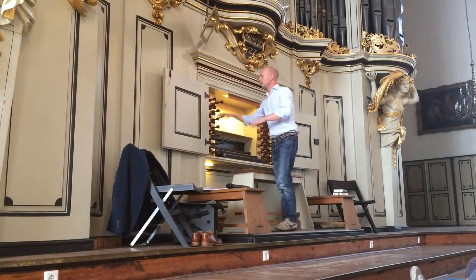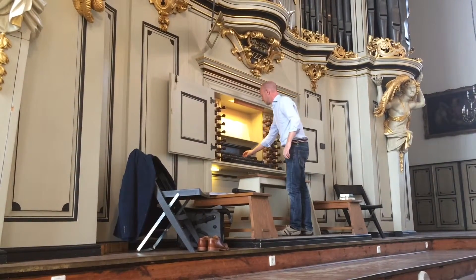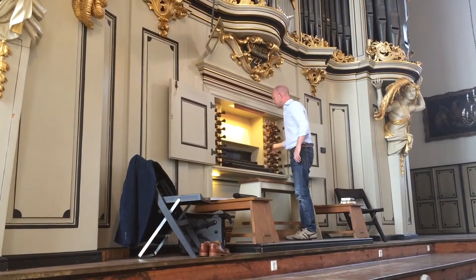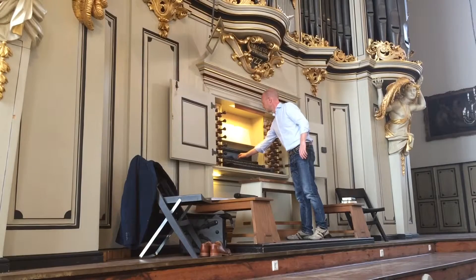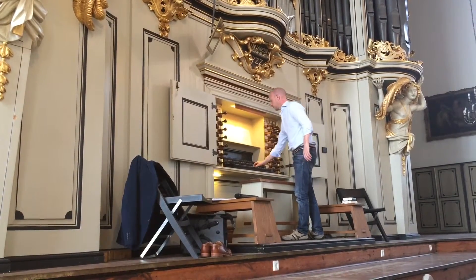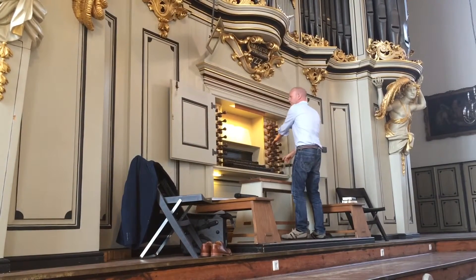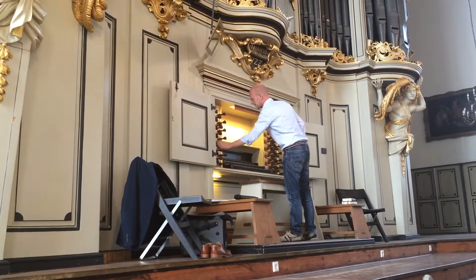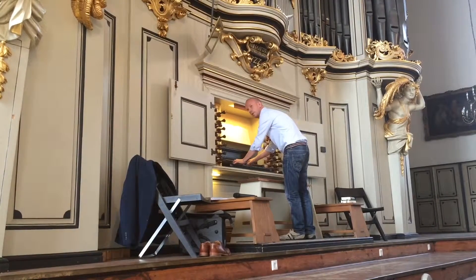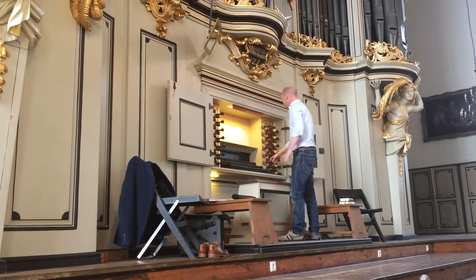We have weiche Klänge — soft sounds. We have flutes, different flutes, unterschiedlichen Flöten. We have Trompeten — trumpets and cornets. We have an oboe.